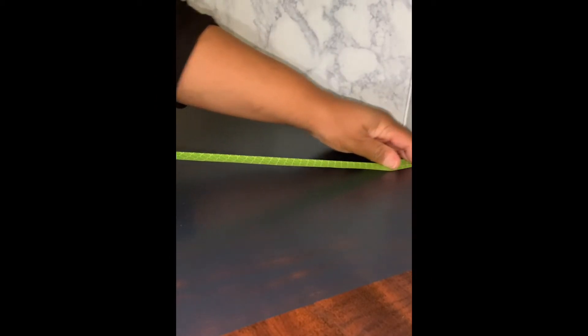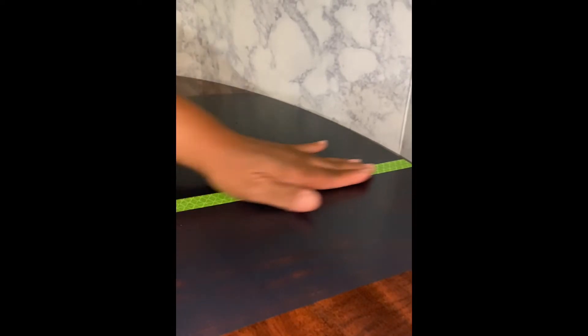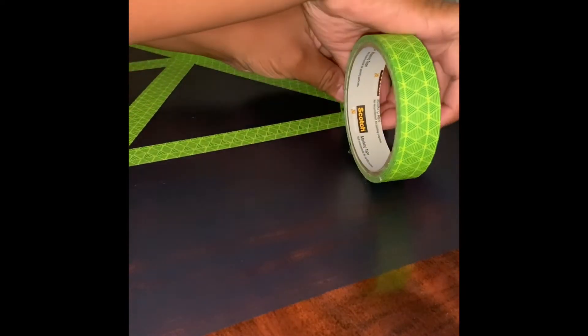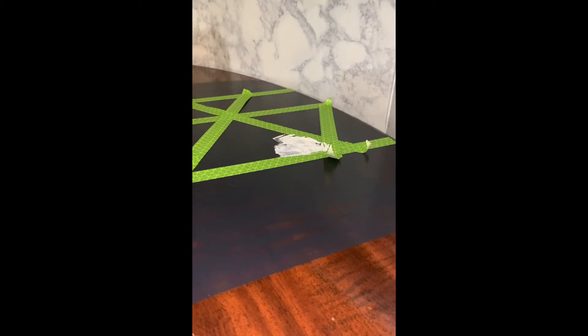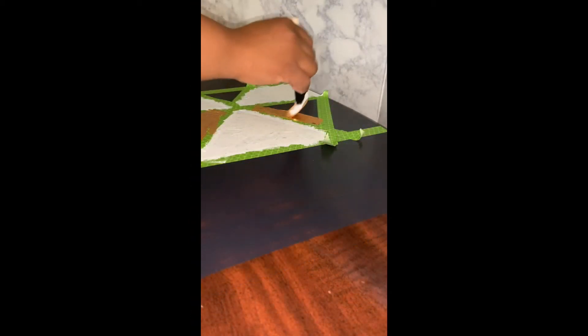Next, I just took some washi tape and used it as a layout for the pattern that I wanted to add additional paint to. You just lay down your washi tape, tape out the pattern that you want, and then paint the different blocks that you have blocked off in whatever colors you want. I used white and gold so that I could make it pop out and stand out a little bit more from the table.